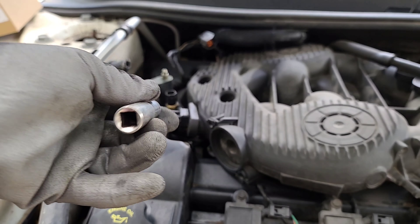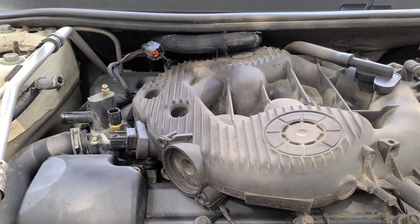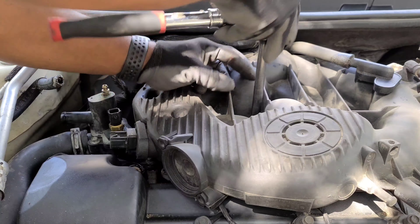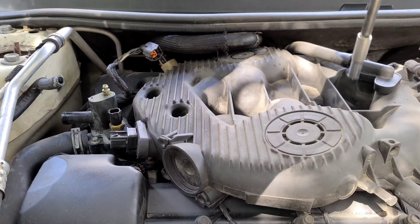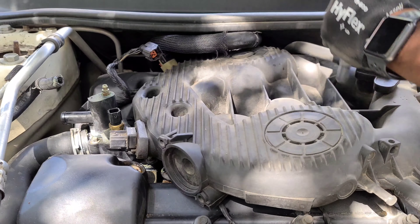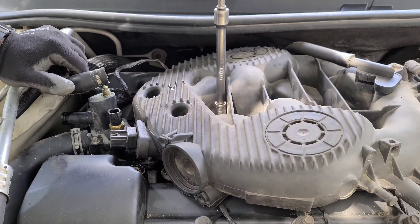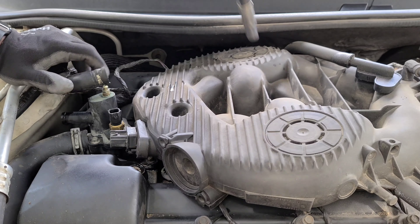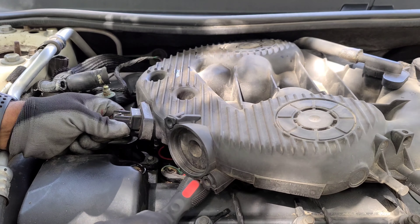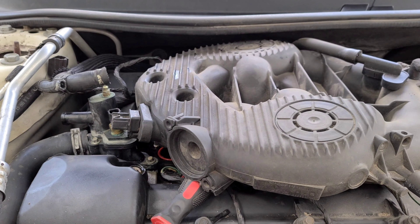Start out using a 10mm socket and ratchet or wrench and remove the cover that's right next to the throttle intake. You'll see the 10mm bolts — all seven of the other 10mm bolts that hold the upper intake manifold down. We have to remove all of them. You just need a little bit of clearance, so once you have those bolts out, lift it up. We put a screwdriver in there just to hold it up.